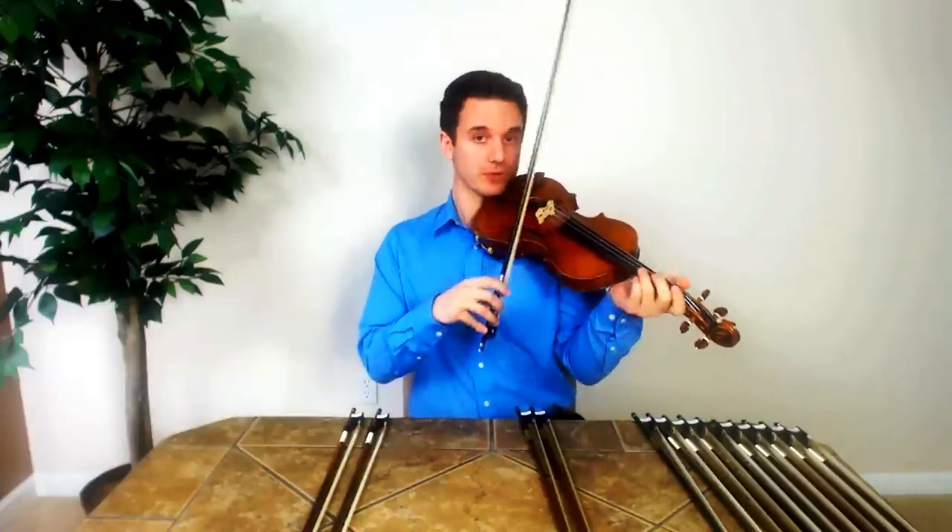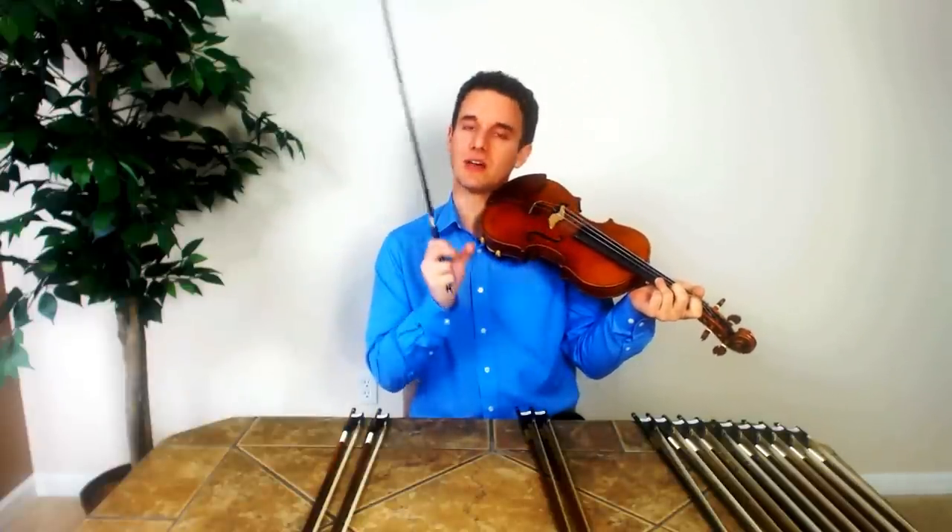I'm going to do some bouncing with this bow. You're going to be able to see how it's not really precise — it's hard to really be accurate with it.